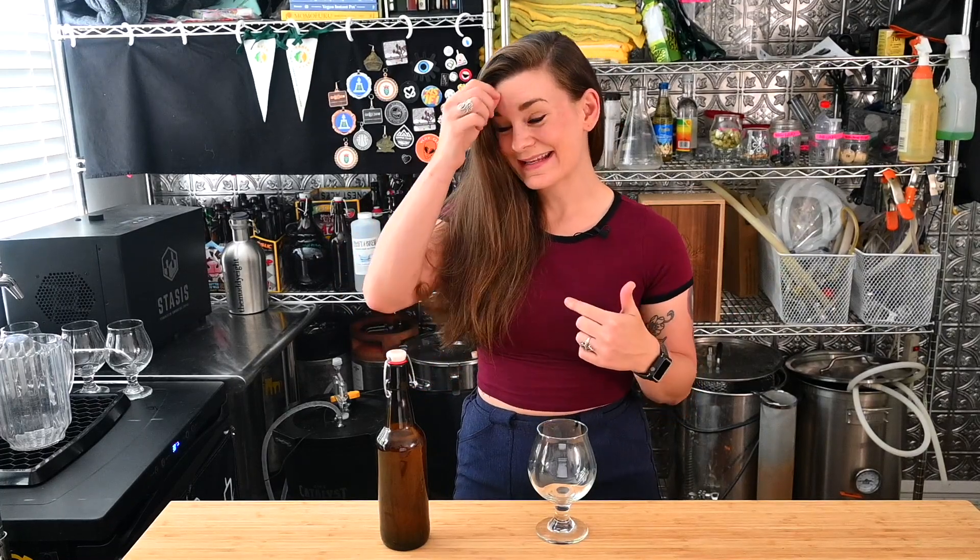Hey guys, welcome back. So today I'm reviewing the super out-of-control ABV triple IPA that we made that was just supposed to be a NEIPA. We did this for the big brew day, which was a hot minute ago. I recorded this review in Washington with my neighbors, but when I tried to edit it, it turns out we were all trashed. I'm going to include some of that in the bloopers at the end, but I thought I'd give you an actual mostly sober review today.